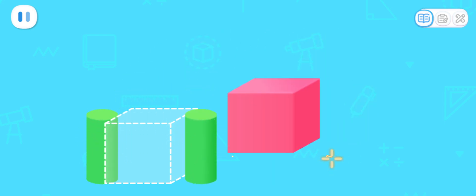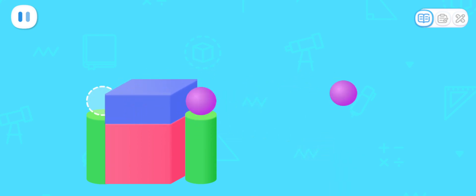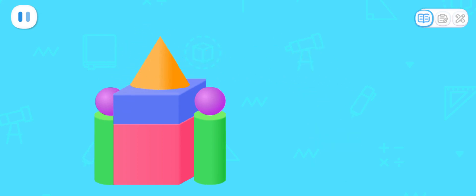Cylinder! Cylinder! Cube! Ball! Cuboid! Ball! Cone! Diamond!